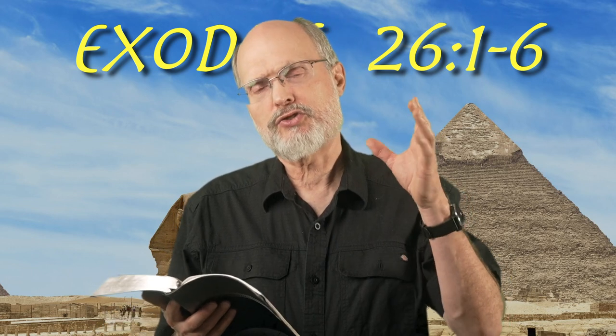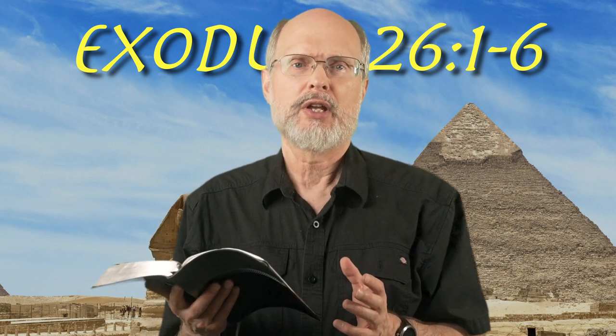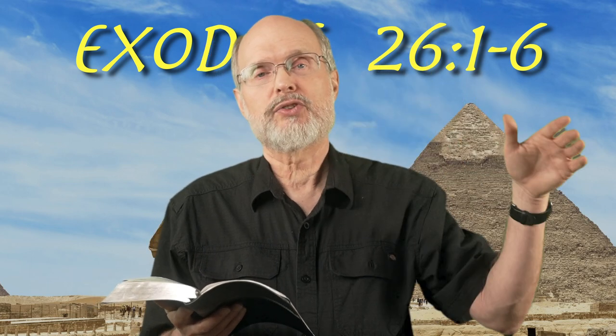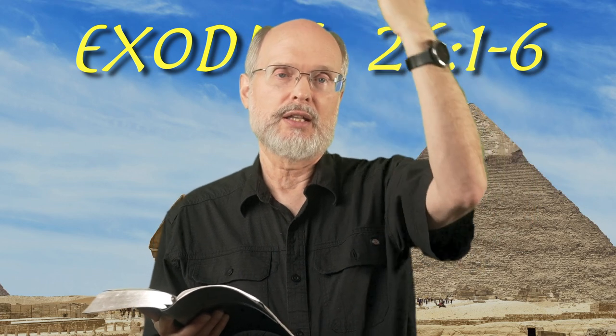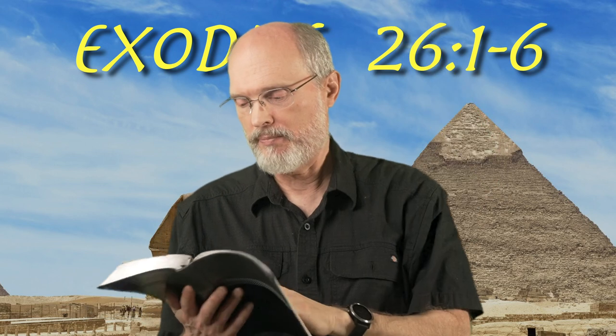Welcome back. We're in the book of Exodus, moving into chapter 26, verses 1 to 6. The construction of the sanctuary and all the particulars are being laid out here by Moses. Now we're moving to the ceiling elements — there are three or four layers up above the sanctuary to keep the rain off and everything. Let's read about it.